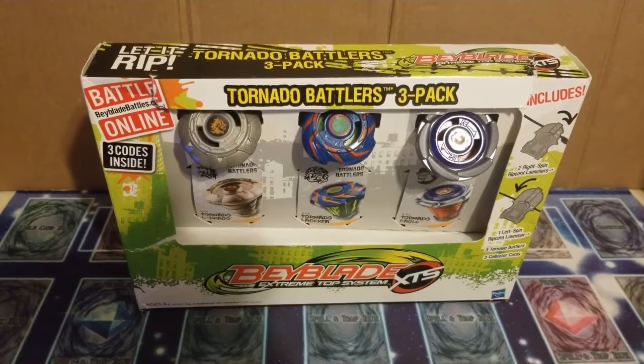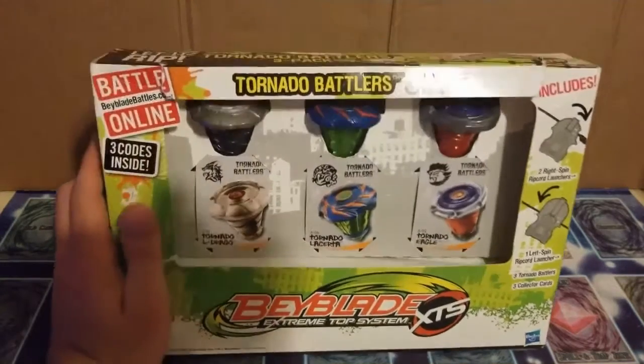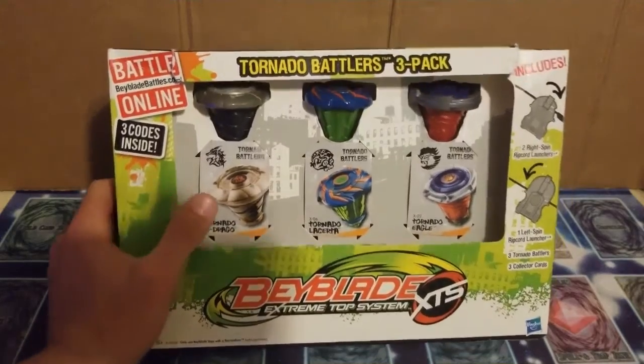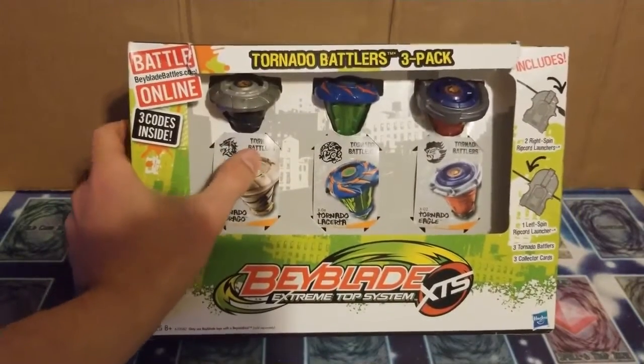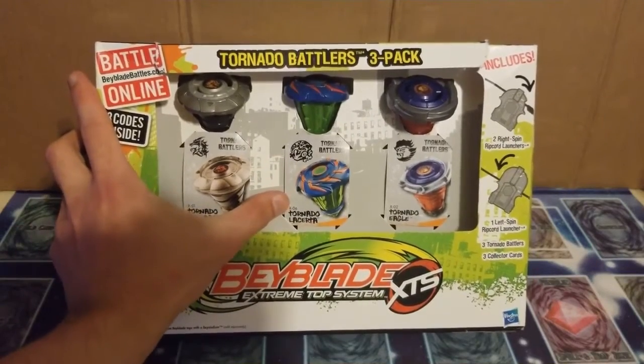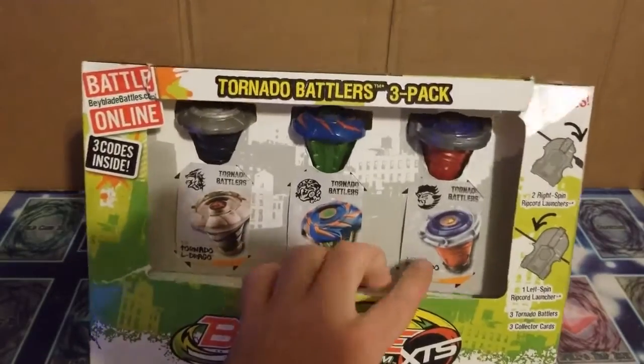What is going on guys, CodeSar here back with another video. Today we will be unboxing the Beyblade XTS Tornado Baddlers 3-pack. This comes with Tornado Aldrago, Tornado Laserta — I don't know how to say that — and Tornado Eagle.